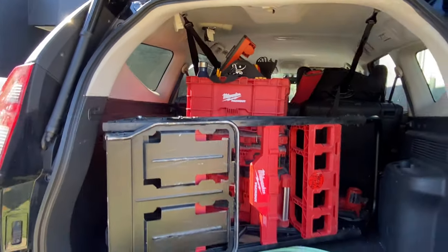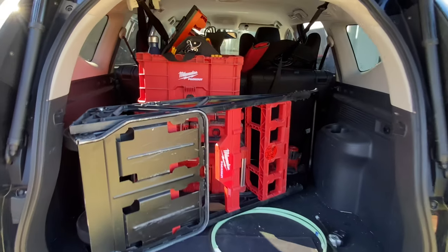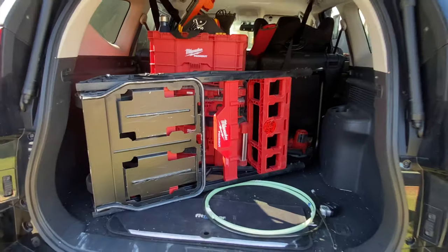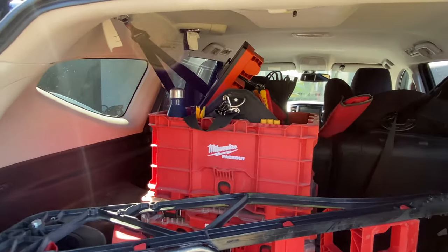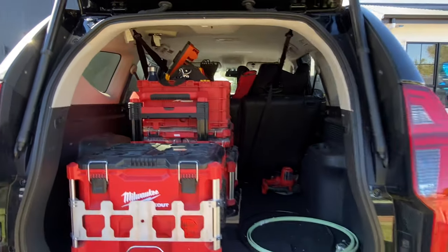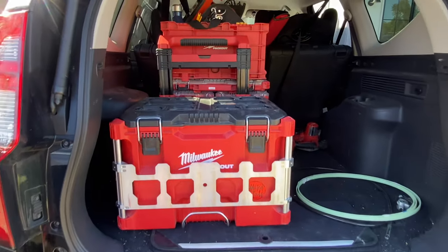Here's a quick size comparison: that's the wheel cart in a Pajero Sport wagon. Not everyone has a wagon, but you can see it is a little bit larger and because it doesn't fold down it's not the most efficient setup for car storage. Maybe if you've got a ute it might be a little bit better but it still takes up a lot of room. The pack out roller in comparison is a lot more efficient — you can still pack stuff on top and you've got all the side access.